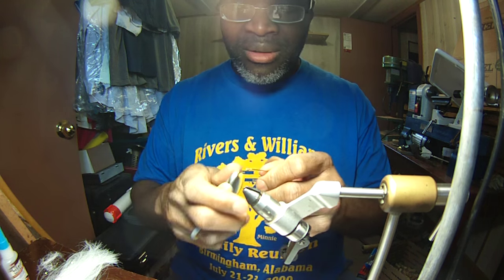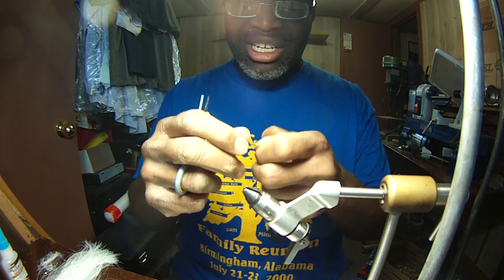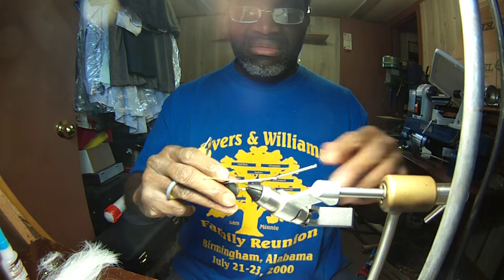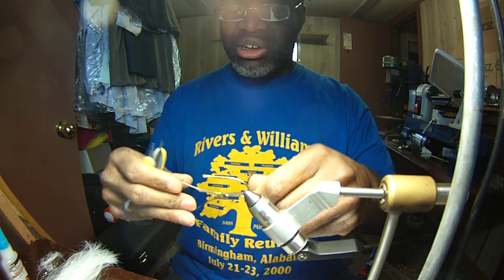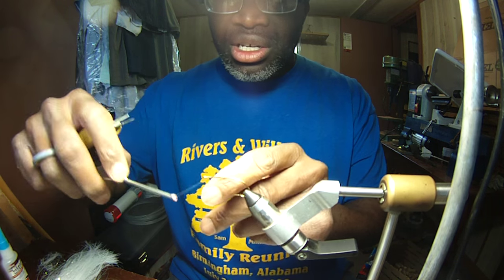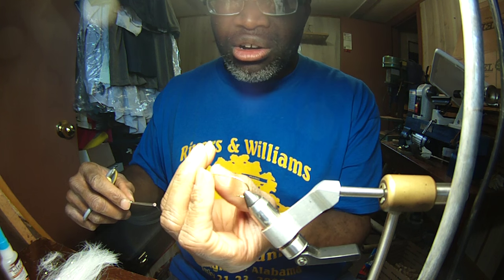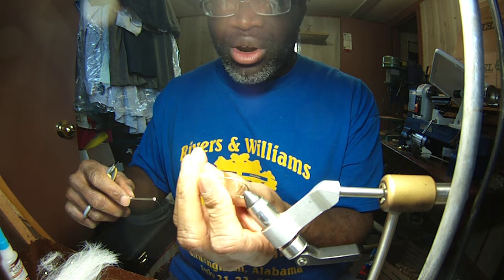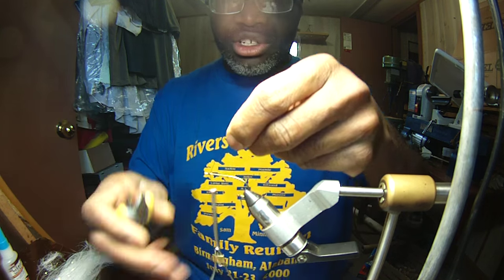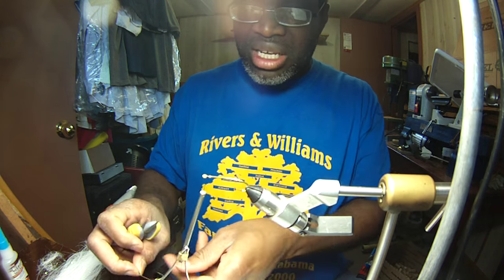I've got a weird old batch of hooks here that I need to use up. This is done with J-hooks. If you want to focus on bluegill, just make them out of number 10 hooks. If you want to go with catfish, I would go with maybe 1 to 3-hooks on it. If I'm using a light rod for catfish, I'll use like a number 2 hook — this is like a number 1 hook and these are about the same size.